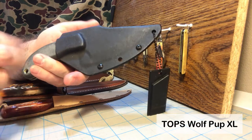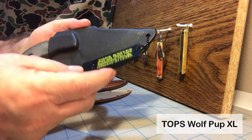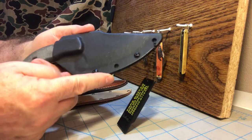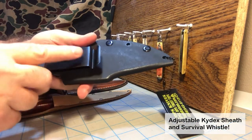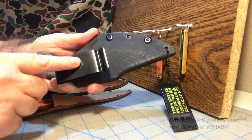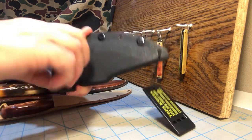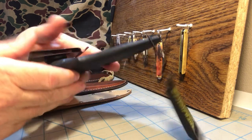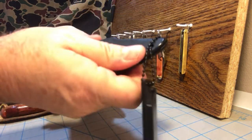First up is the Wolfpup XL by Tops. You can tell it's a Tops knife because it has a Tops whistle with it. Almost every Tops knife you buy will have this little whistle come with it. They often have a Kydex sheath such as this, and many of the Kydex sheaths will have a belt clip on the back that is actually adjustable, so this can be worn for either vertical or horizontal carry, or even diagonal carry. The knife holds into the sheath pretty well.